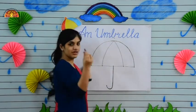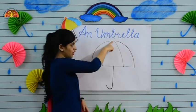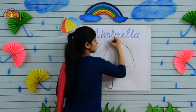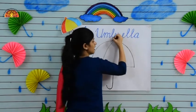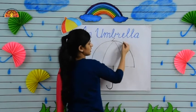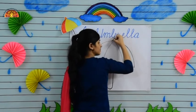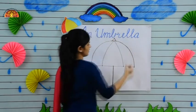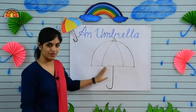Now take your crayon and put it at this dot and make a slant line from this dot to this dot, and again one more slant line between these two dots. Okay kids, our drawing part is done!